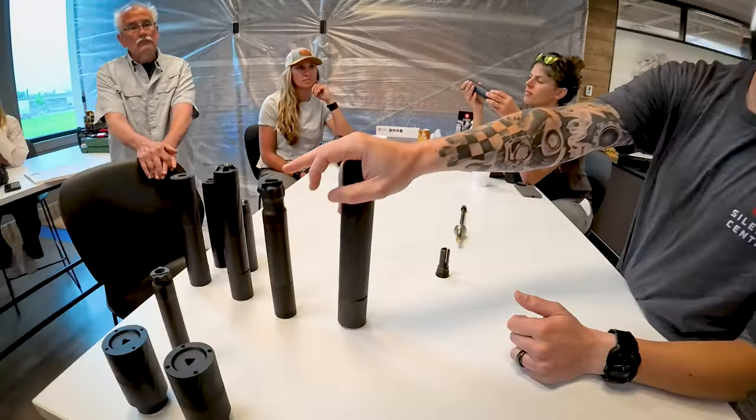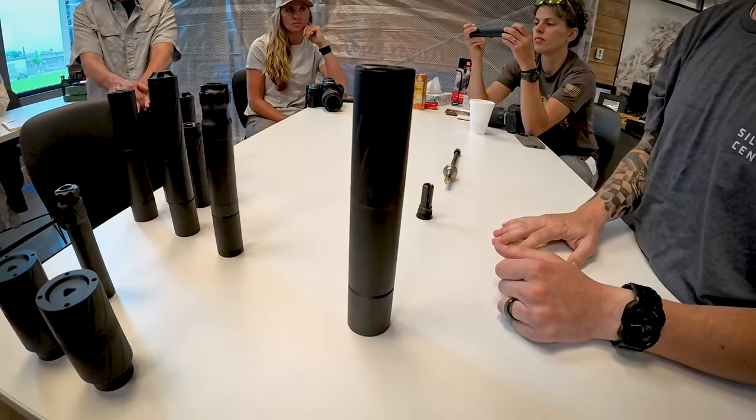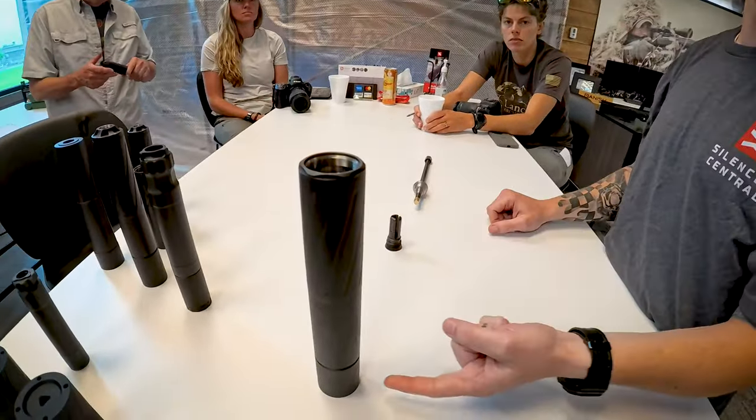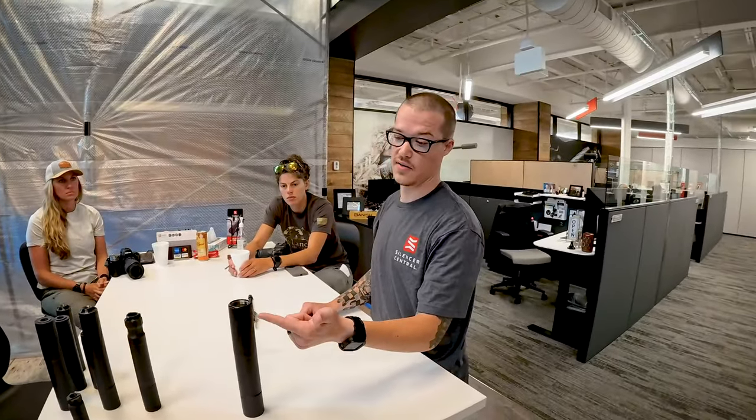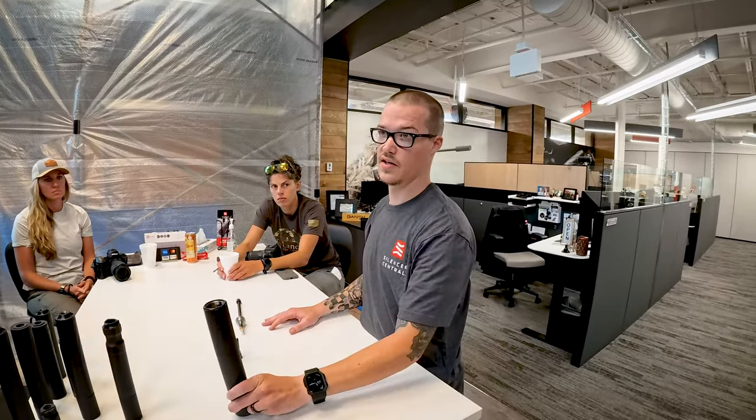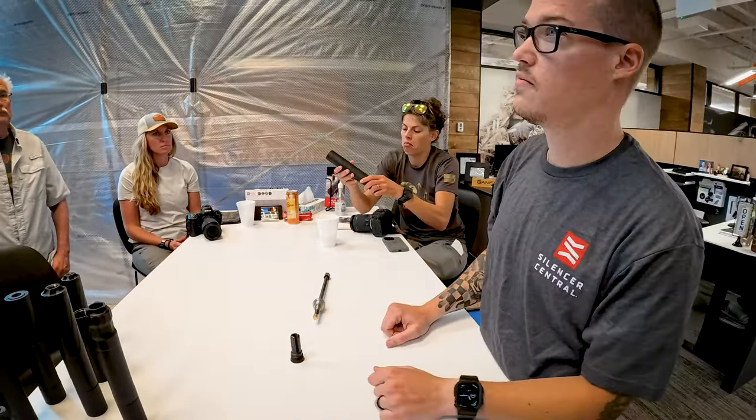And then our big dog, the Banish 46. This will do pretty much anything under the sun if it's not a 50 cal — so 458, 4570, 450, 350. It's also magnum rated, so 416, 375, kind of anything. It's hub mounted, so any type of mounting system you want. It has modularity like the Banish 30, so you can change the length. Baffles come out for cleaning. It's titanium with an Inconel blast baffle so it can handle the magnums. If you're looking for one can to do everything, that's pretty much it. It comes in at 20 ounces full length and 16 ounces when shortened.